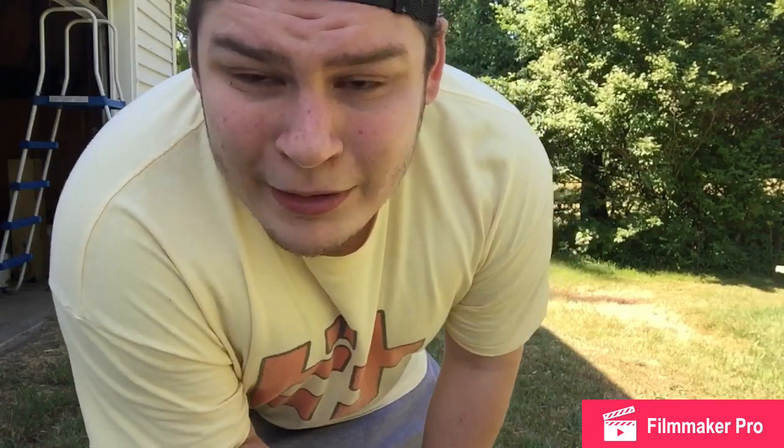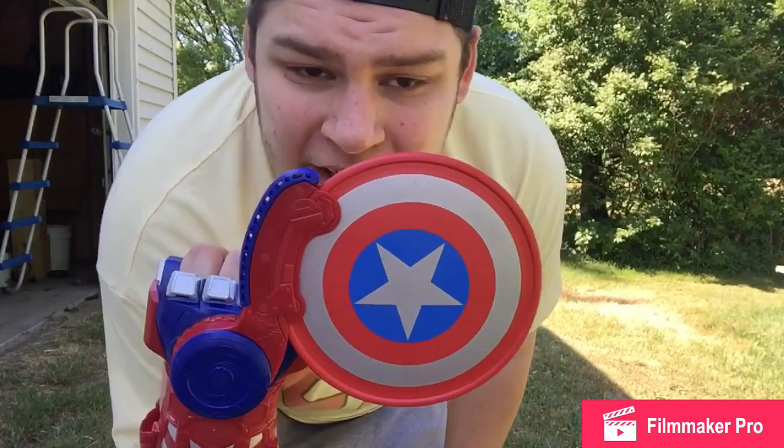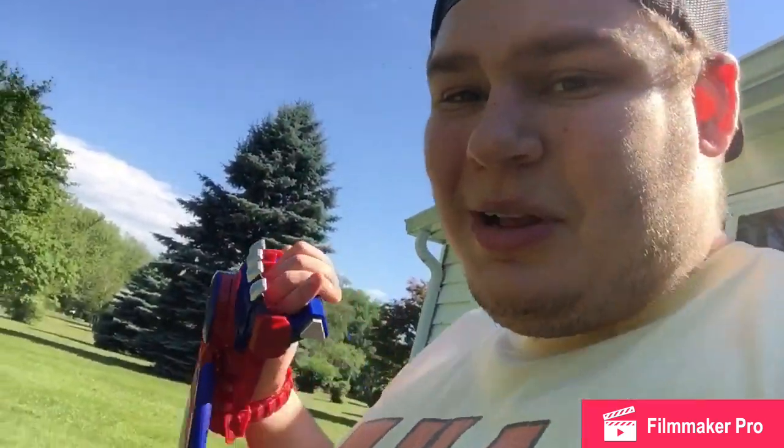Hello guys and welcome to my review video for the Marvel's Captain America Shield Sling Nerf Power Move toy. So if you see here with this thing, it's pretty cool. I mean, you load it back up and I'm about to show you.